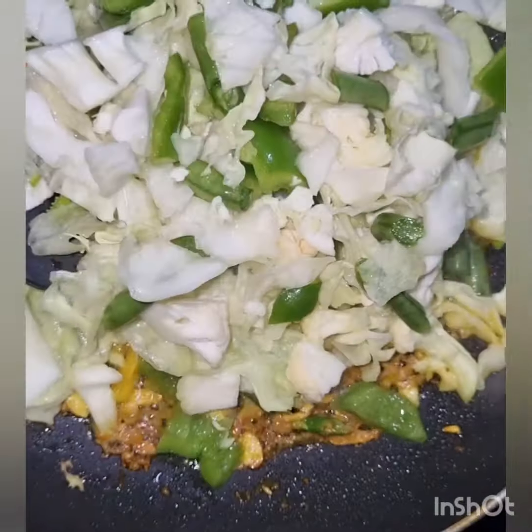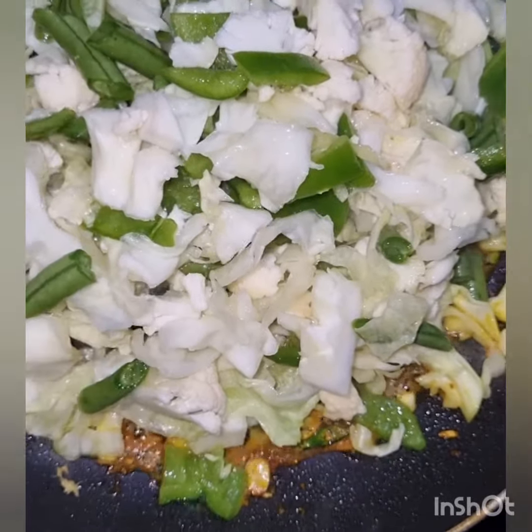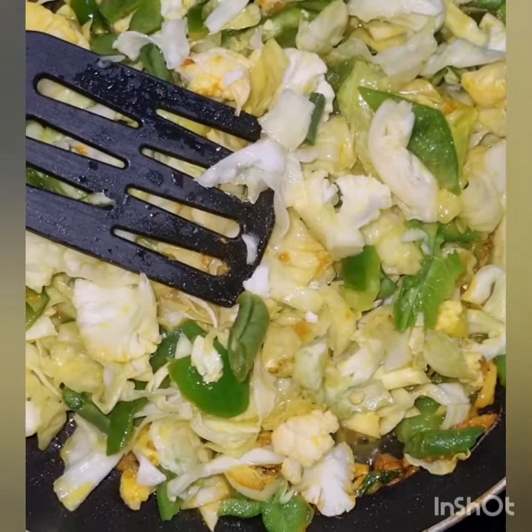I have included a little turmeric powder and mixed vegetables — gobi, capsicum, and beans. You can include any vegetables easily available in your city. Make sure that every meal includes 150 grams of vegetables, which will be good for your health.